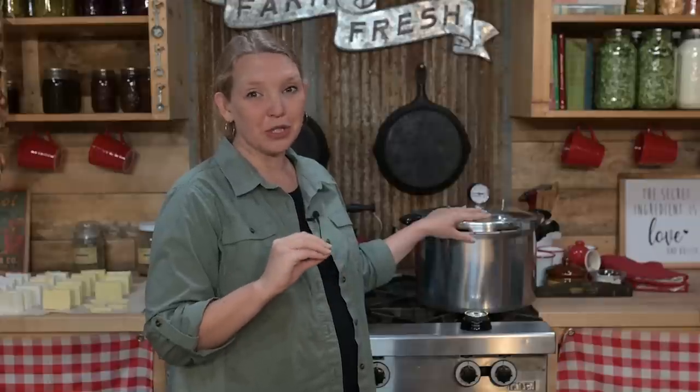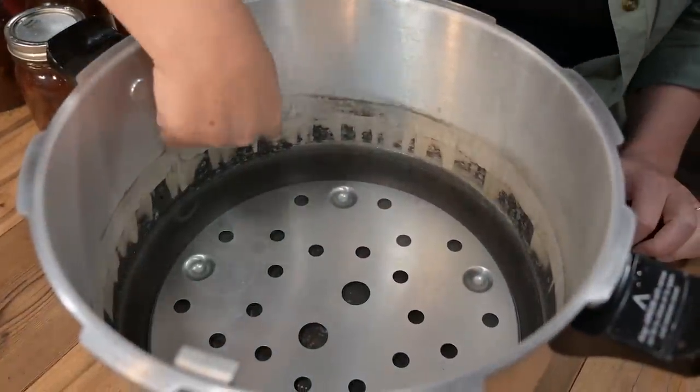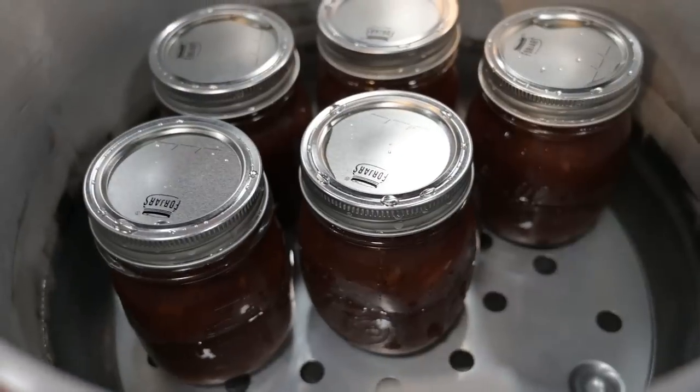This all changes when we talk about a pressure canner. Unlike water bath canning, when you're working with a pressure canner you do not want the necks or the lids of your jars fully submerged by water, so you want to start with less water in your canner. Most canners will say something like two to three inches, but the idea is don't fill it up too much. If you have a really long processing time — something like 90 minutes for meat — you'll want to aim towards that three inches of water before you put your jars in. Once you put your jars in, the water level will rise. As long as the necks and lids of your jars are sticking out of the top of the water, you're good to go.